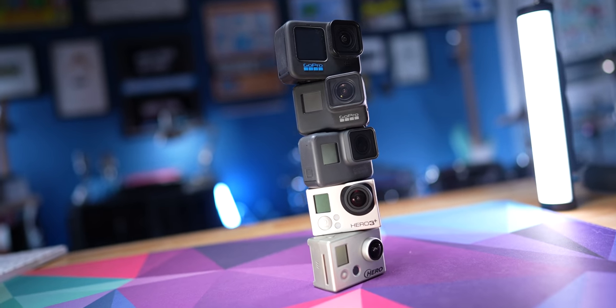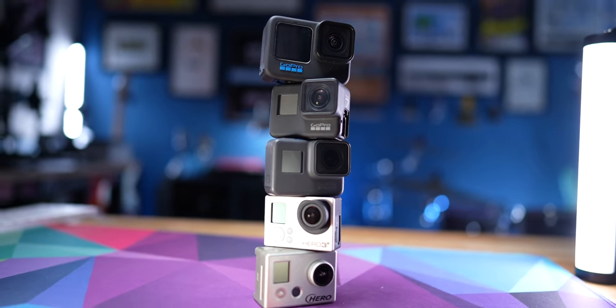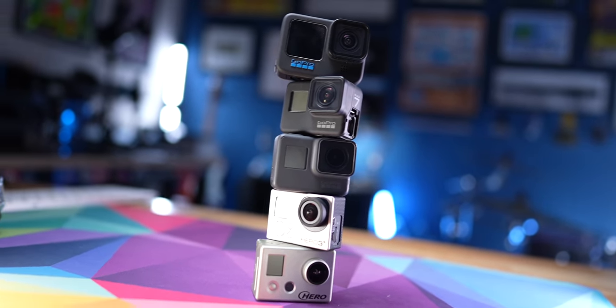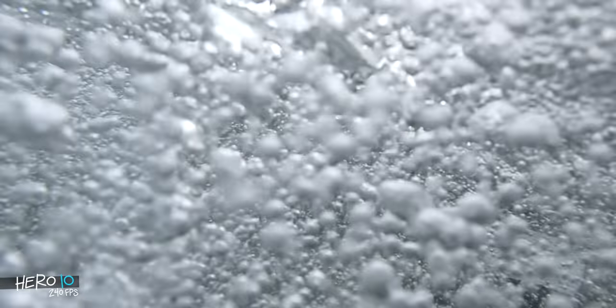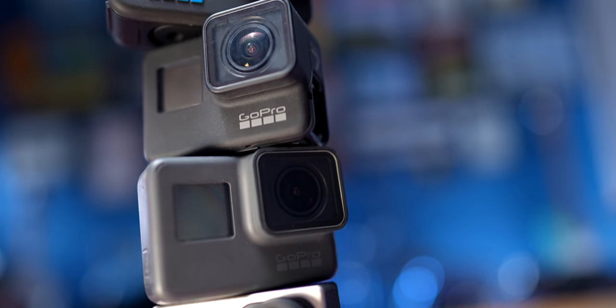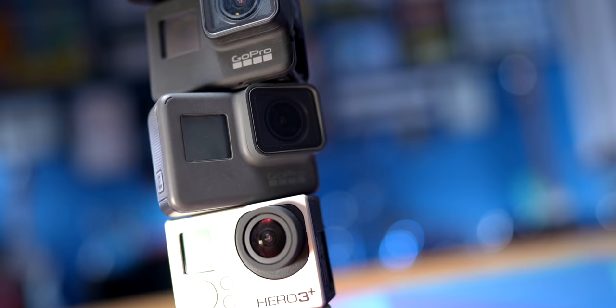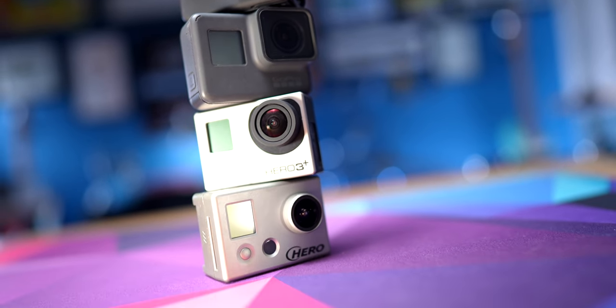Aside from the Hero 10 which was sent to me, everything else you're going to see in this video — all the other GoPros and accessories — were paid for by me. Throughout this video we're going to look at image quality, specifications, and I want to contextualize where this camera fits in my world as someone who's been using GoPros for 10 years but hasn't gotten a new one in several years.